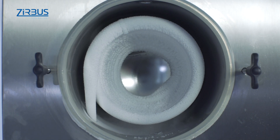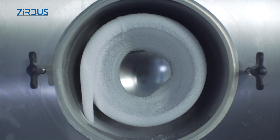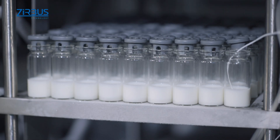The condenser cover is easy to remove, providing quick, uncomplicated access for cleaning. Tightly wound condenser coils ensure uniform ice formation and distribution.